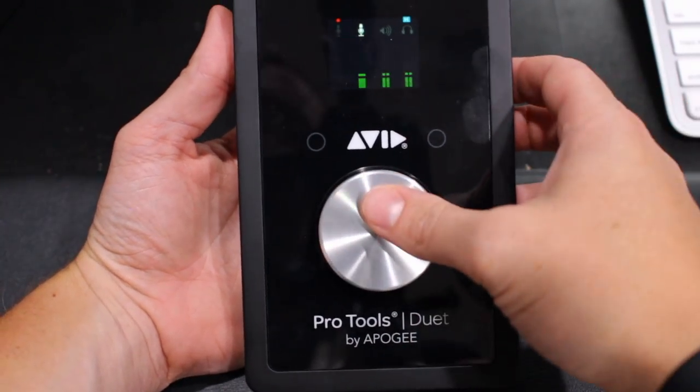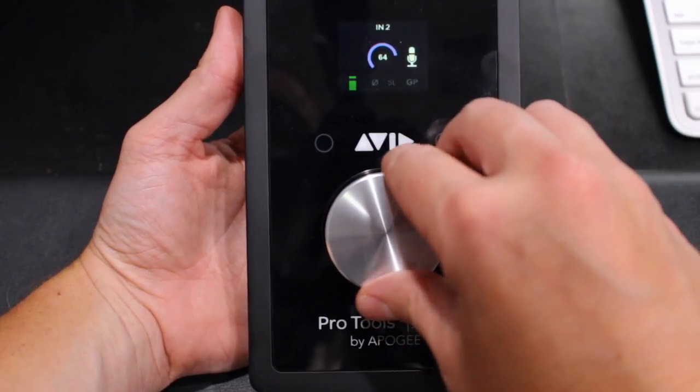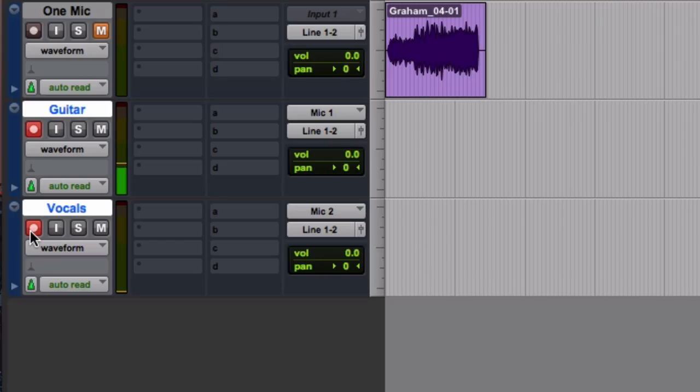Once the cables are plugged in and you've got any phantom power set up for any microphone that needs it, you'll just want to adjust the gain level — the actual knob on your interface — to get a healthy signal going into your software. The way I like to do this is, while I grab the knob and turn it, I take a look at the software and look at the meters and make sure that while I'm singing or playing, I'm only hitting about 50% to 75% of the way up the meter at its loudest. That way you know you won't be recording too hot of a signal.